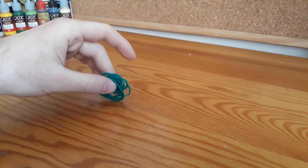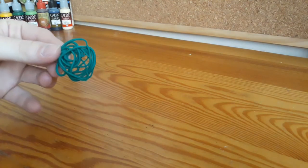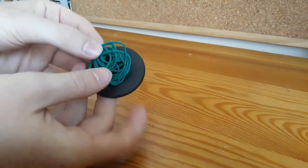After taking it out of the oven, it was still a little soft, but it hardened after cooling.